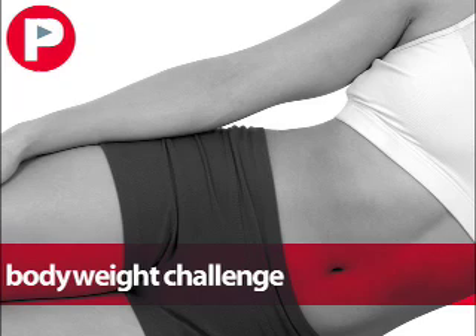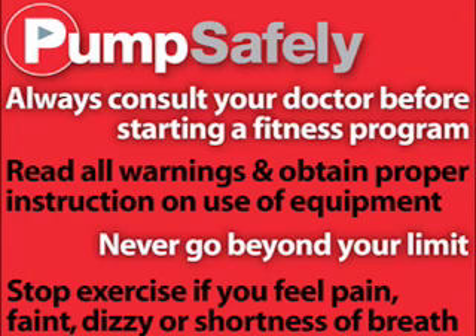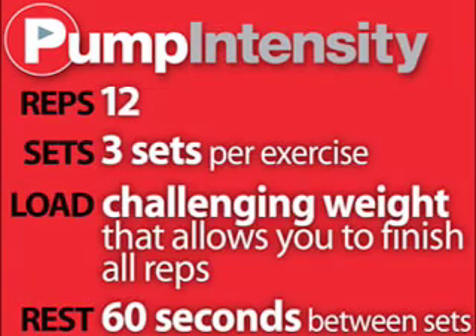Today's workout is Body Weight Challenge. To keep safe while exercising, consult your doctor before starting a fitness program. For this workout, you will perform 3 sets of 12 reps at a challenging weight and your rest is 60 seconds. Let's begin.